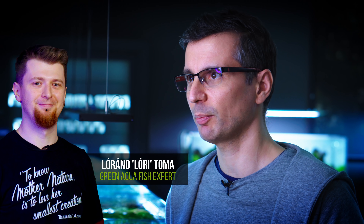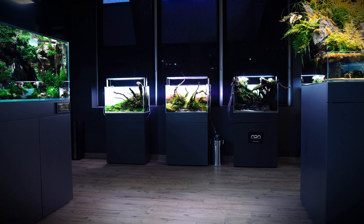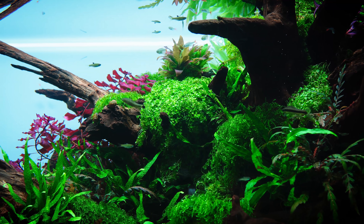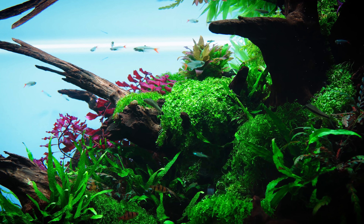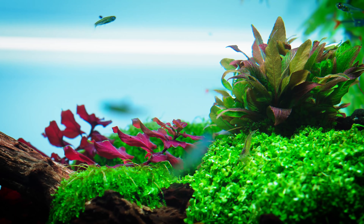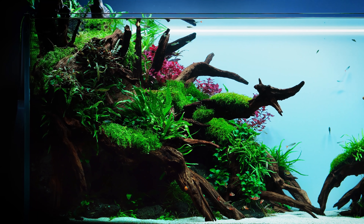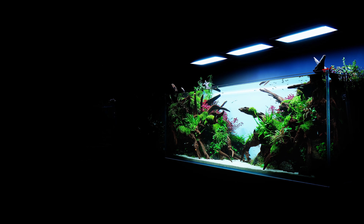Lori, our fish expert, is always helping us and making suggestions as to what kind of fish we want to use, what are the novelties, and what's available at Green Aqua — because not all fish are available all the time. In contrary to the popular belief, aquascaping is not about plants, it's not about rocks — it's about the harmony of plants, fish, and the hardscape itself. So we ideally do not want to neglect this topic.